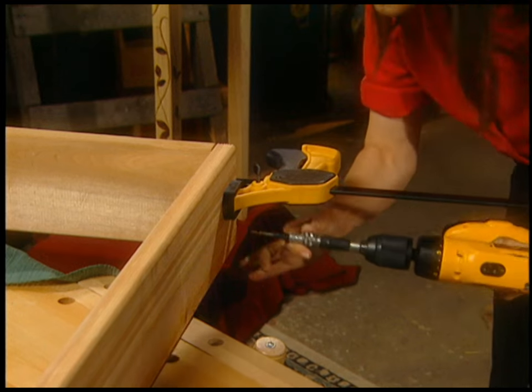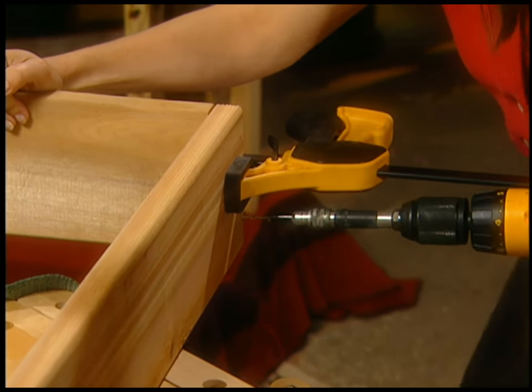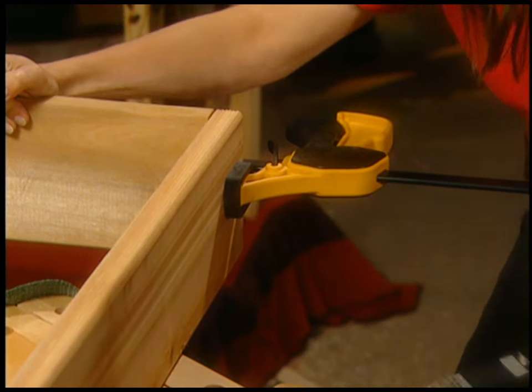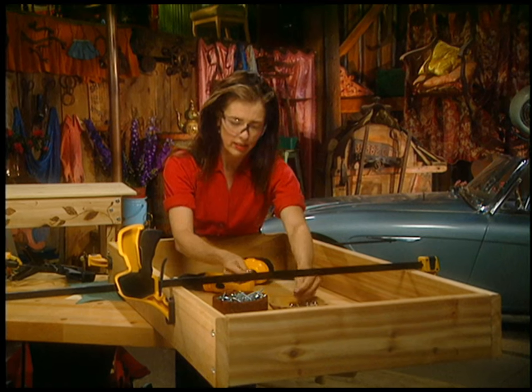I'm just eyeballing — I'm not going to measure and be all precise about it. But you can do that if you want, if you want a really precise-looking table. I like them kind of rustic.